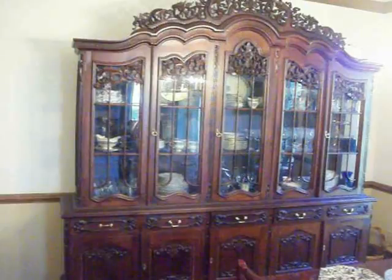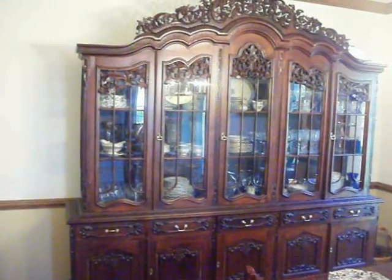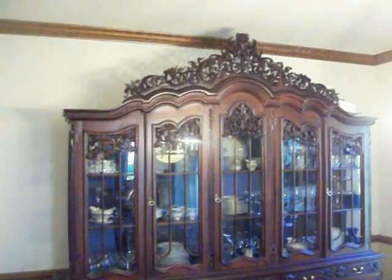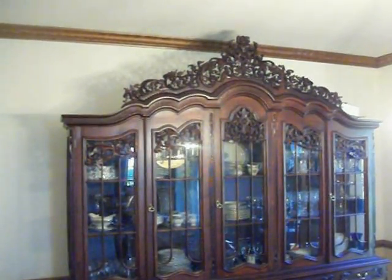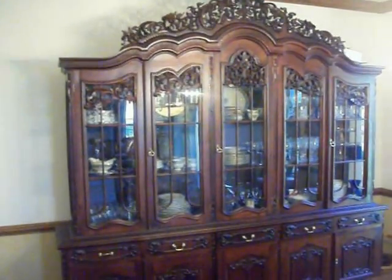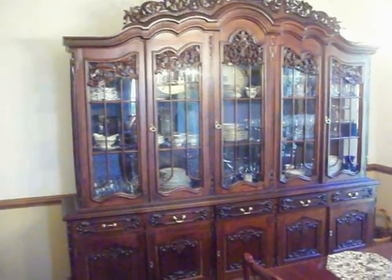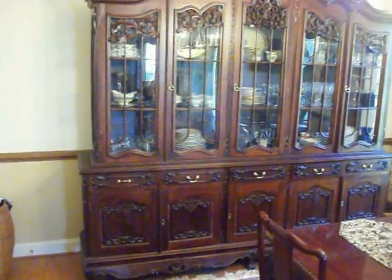This is a very tall, elaborate breakfront. It's 8 foot 9 inches tall — you can see it barely clears my 9 foot ceilings in this house. It's 8 foot 2 inches at the widest point of the base, and 20 inches deep.